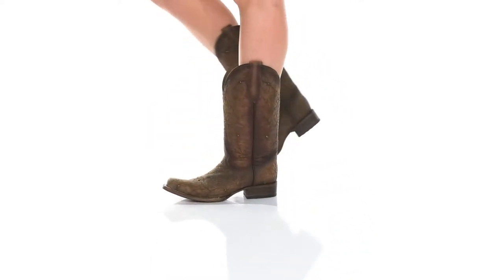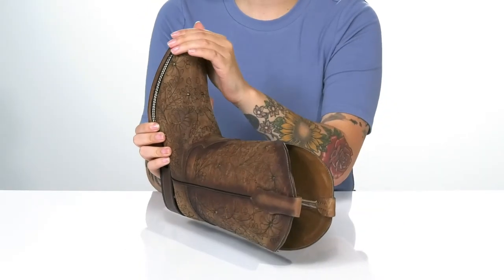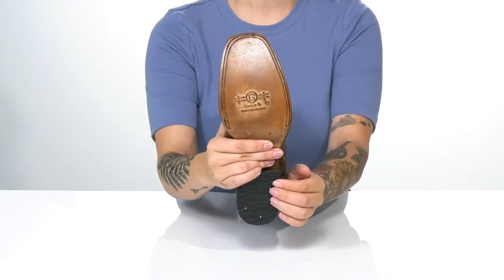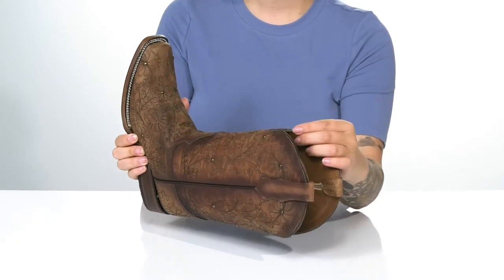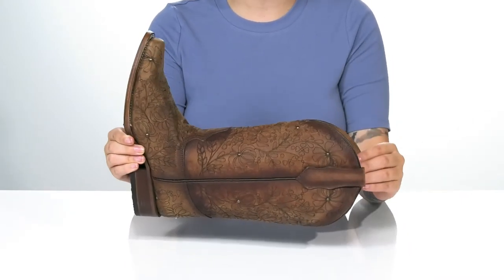These pull-on boots have a leather upper with floral detailing and a few metal studs. There is a square toe silhouette with a heel at the back that will boost you up around an inch and a half in height. Underneath is a lightly textured heel for traction. At the top is a pull tab to help you slip these on. There is a leather inner lining and I think these would look so great paired with some blue jean shorts.